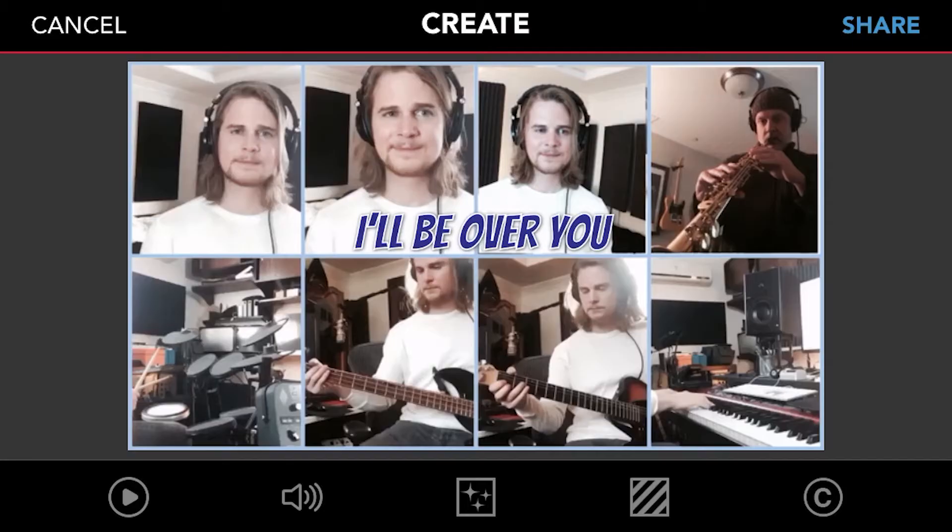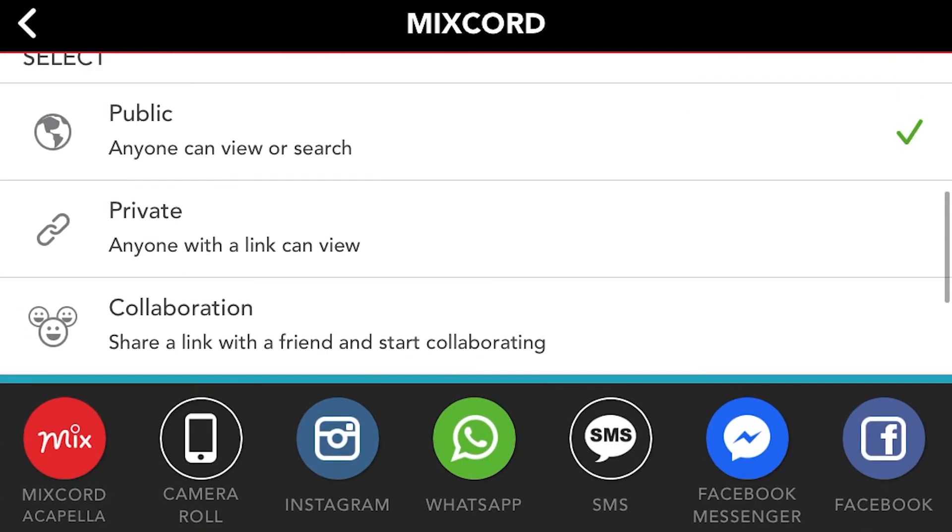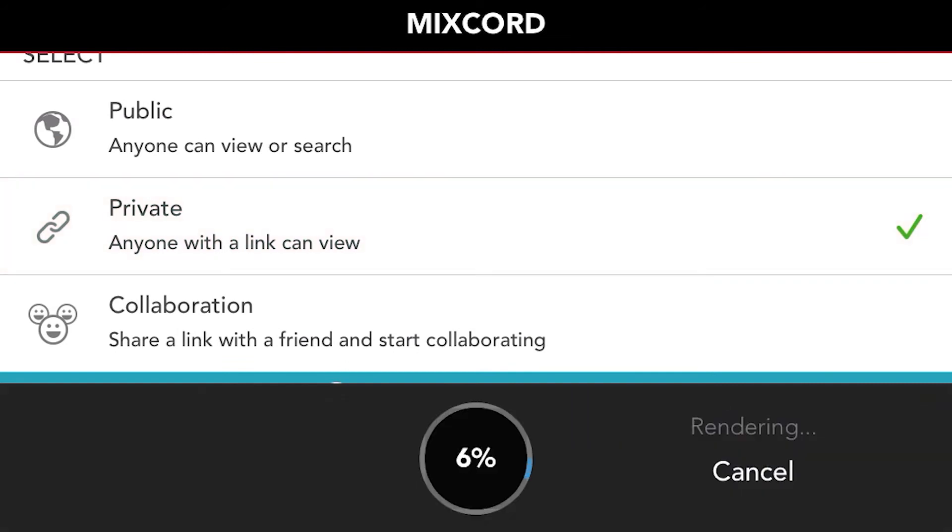Not bad. I mean, it won't win any Grammys, but that's not the point. It was a fun, easy way to practice ensemble play. Good music is good music, so if you can make this app groove, then you're in great shape. Now that we're done, let's hit Share and select either public or private. In this case, I want to save this video to my camera roll, then I can have a copy I can share freely.